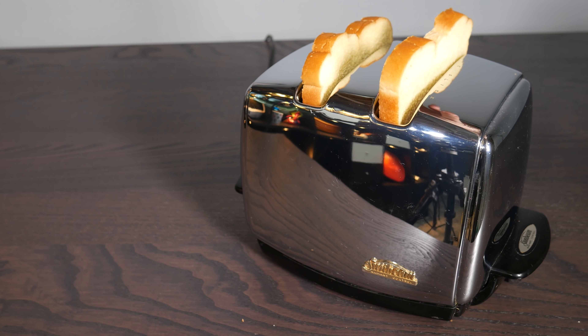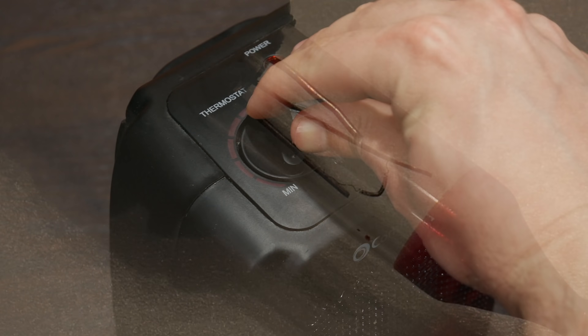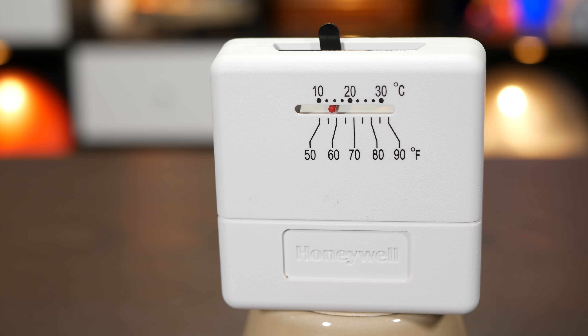Bimetallic strips are in all sorts of places — from the world's greatest toaster, to blinking Christmas lights, to the thermostat of a space heater, to thermostats in general. But a classic and simple application of the bimetallic strip is in a thermometer like these.